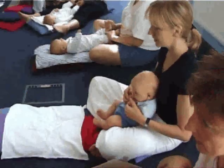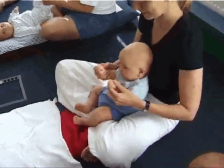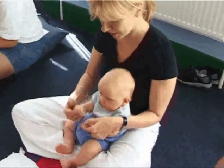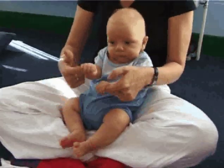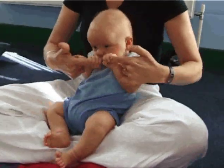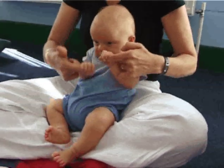Open, shut them. Open, shut them. Open, shut them — give a little clap clap clap. Open, shut them. Open, shut them. Lay them in your lap, lap, lap. Creep and crawl and creep and crawl and rise up to your chin, chin, chin. Open up your little mouth but do not let them in.